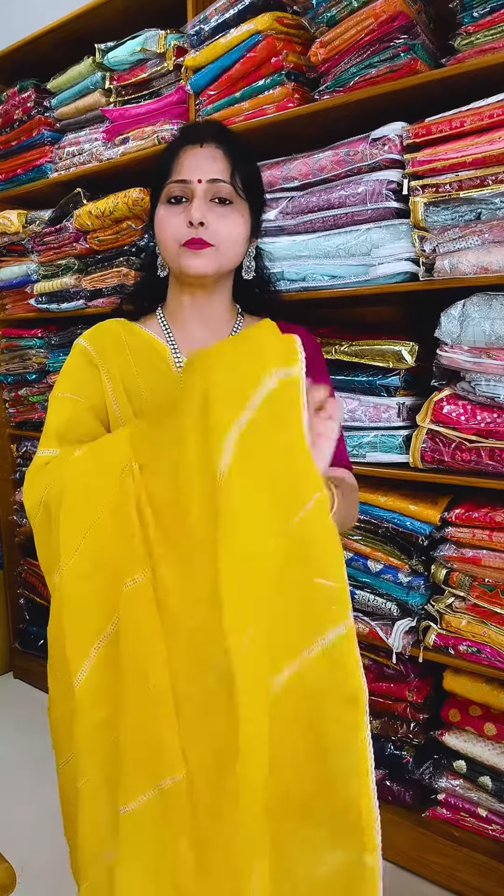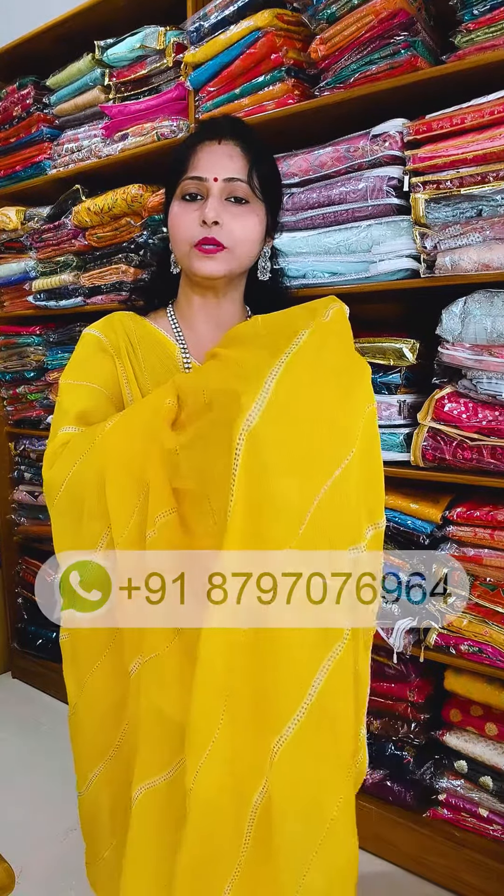It will be printed on top of it. It will be made with silver and white. It will be beautiful. It is very lightweight, soft and quality. Awesome!